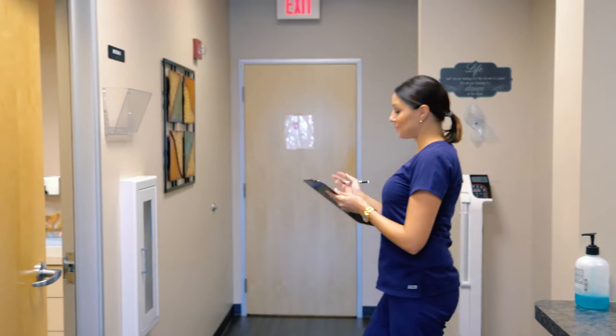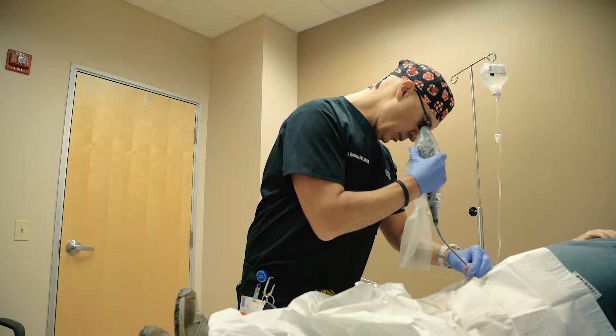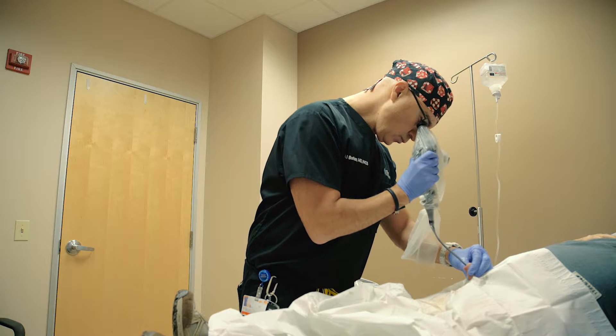The PrimeSight cystoscope with the EndoSheath has allowed us to not have to go through the traditional process of waiting for your other provider to have the scope ready. The mere concept of having to wait 20 minutes or 15 minutes is a nightmare.